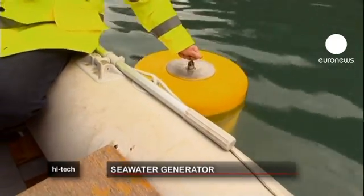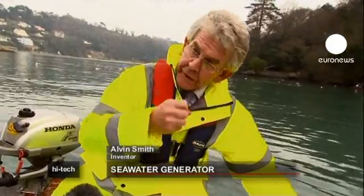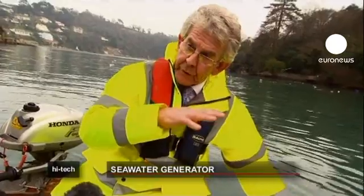It's really only a bicycle pump with a float on it. As this pump goes up and down, it sucks seawater in and pumps seawater out, purely through the action of the waves.